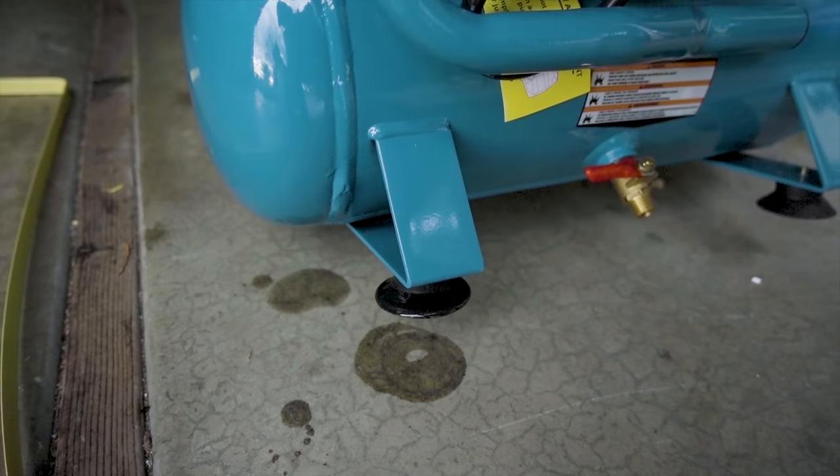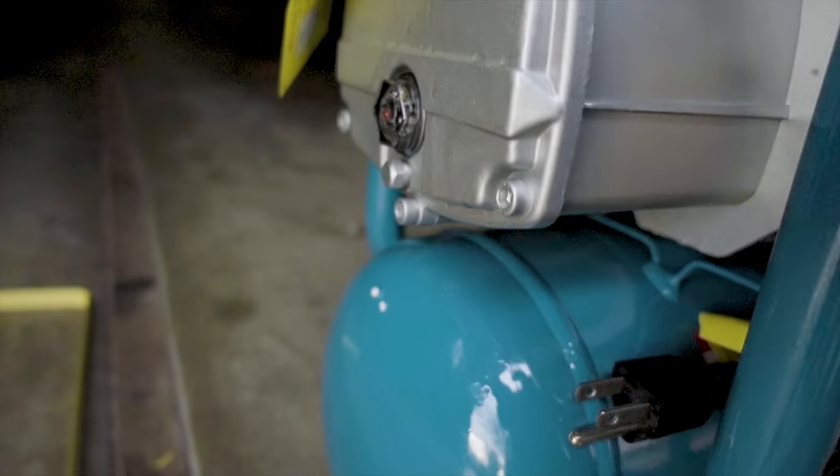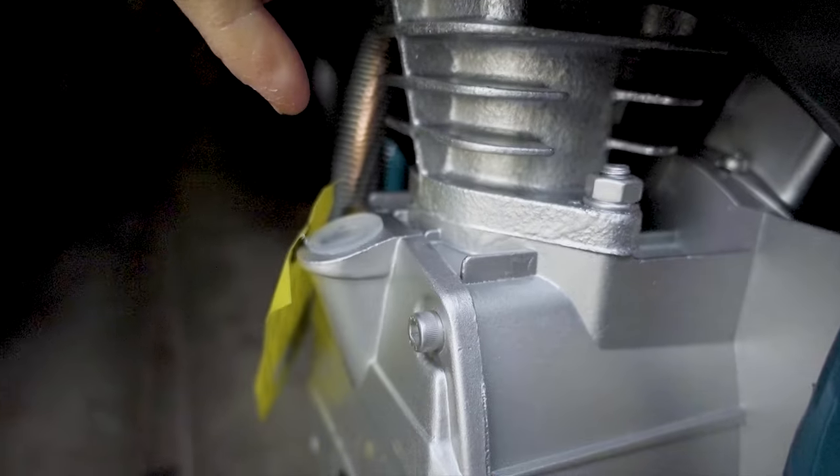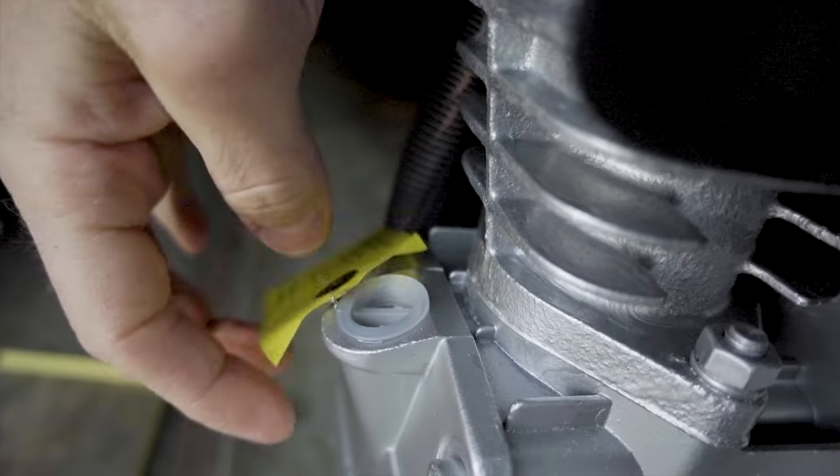Oh guys, look what I just noticed — a whole bunch of oil in the bottom of this box. So that means possibly something isn't screwed together correctly, or they just had this laying on its side while shipping it. You can see some oil underneath that foot, and I think it's just coming out of this drain plug here.